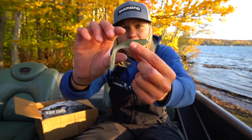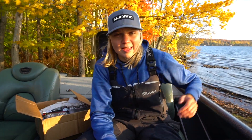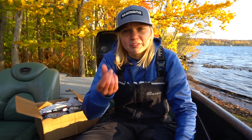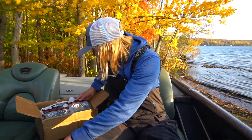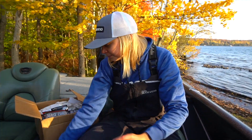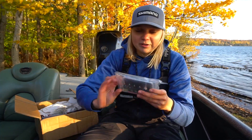Next up I restocked on the Flipping Delights. The Flipping Delights were probably my most productive flipping bait this year, from bass opener all the way up till today — they've been catching. They're a little bit smaller bait with a little bit stiffer body, but overall have a great kicking action. This is Bruised, which is their black and blue. Dark Green Pumpkin has been getting the most action in my boat — just a green pumpkin with black fleck.